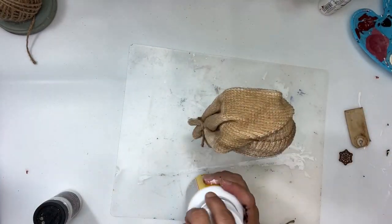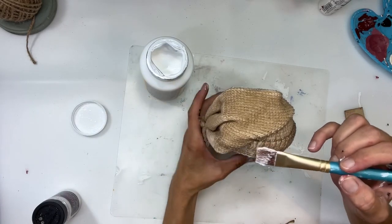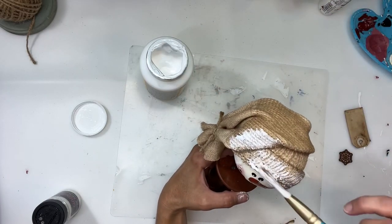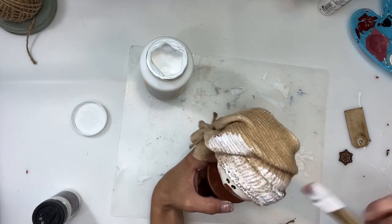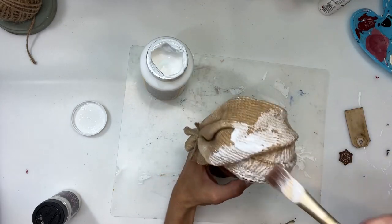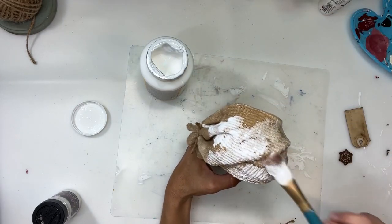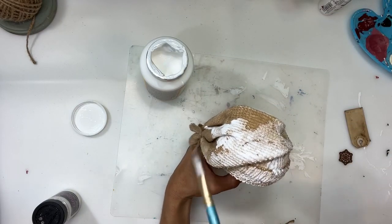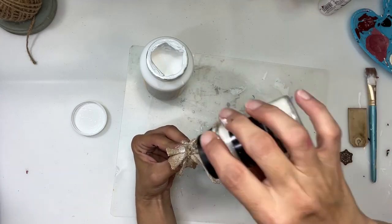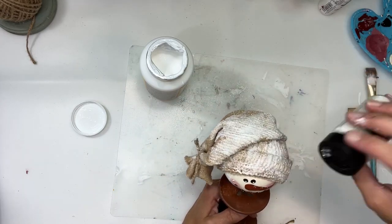Next I'm going to take some Mod Podge and cover the top of his hat with it — it dries clear so you won't notice it. I applied a really good amount in random spots all over, making sure I got the cuff at the bottom and the very top. Then I'm just going to cover all of it in fine glitter from Hobby Lobby.